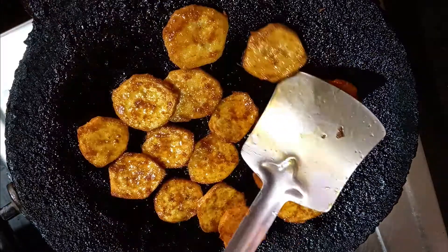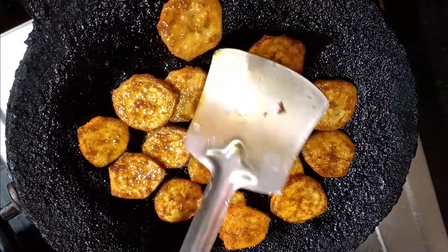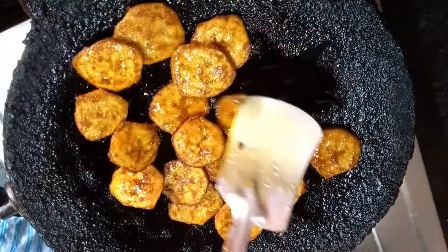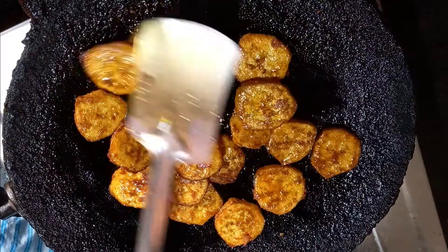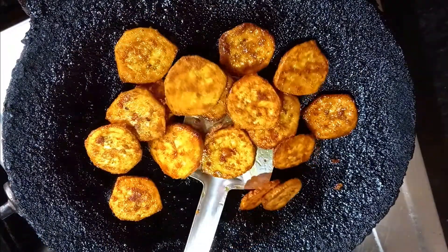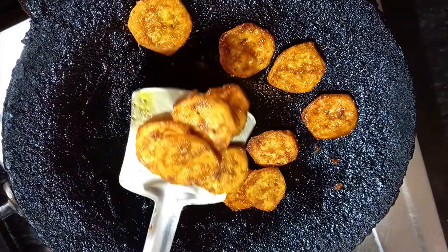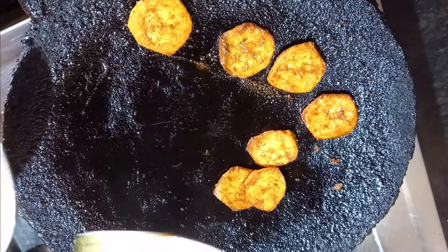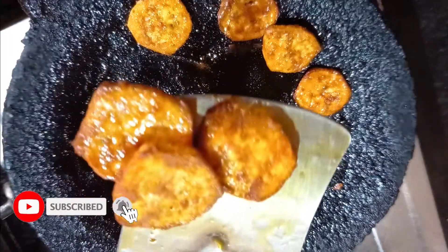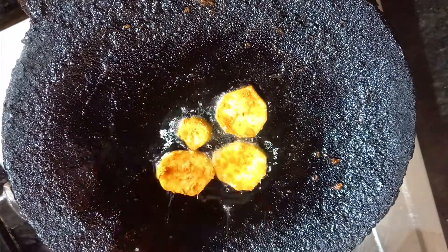Let's cook the rice. Let's fry with a little bit of oil. Let's roast it. Now let's put it in and fry it.